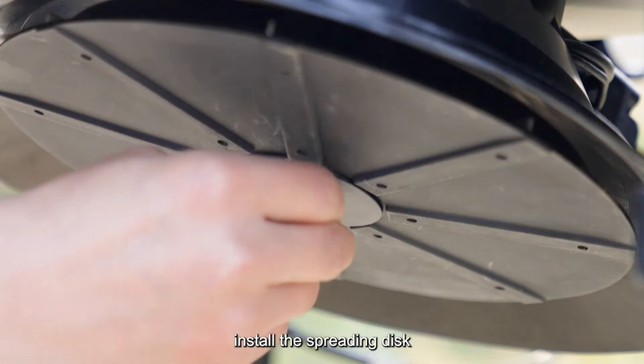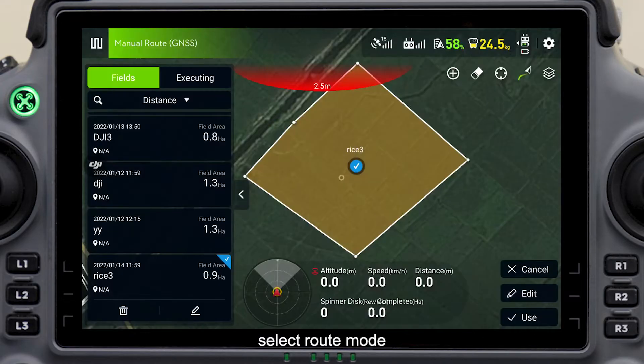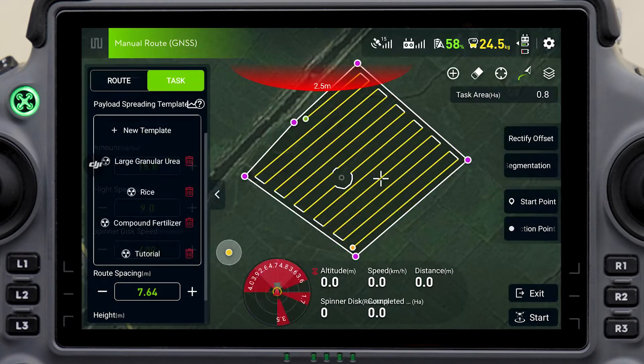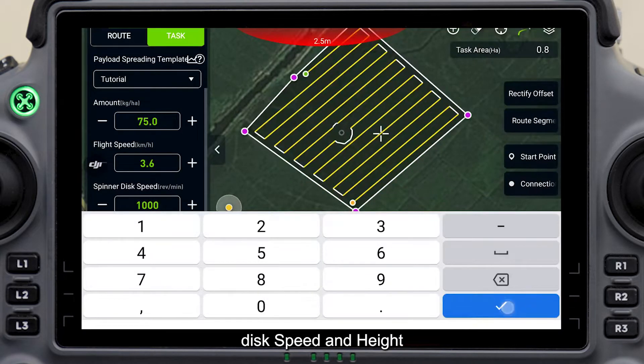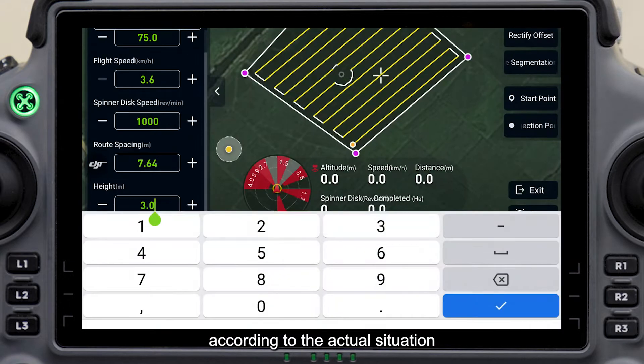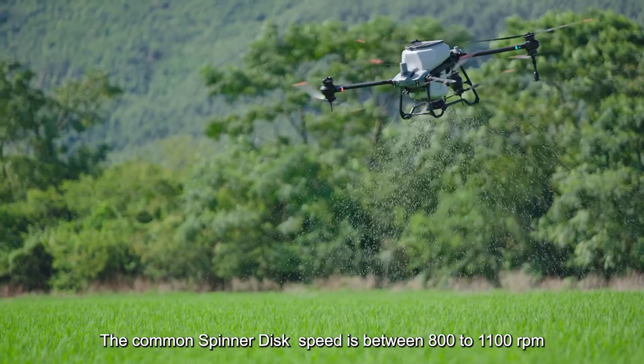Install the spreading disk. Click select task mode on the top right corner and select route mode. Retrieve the field and select a suitable template. Select spinner disk speed and height according to the actual situation. The common spinner disk speed is between 800 to 1100 RPM.